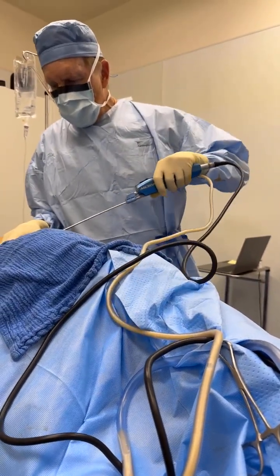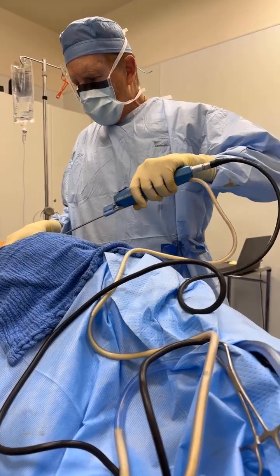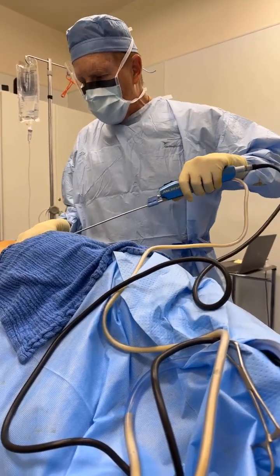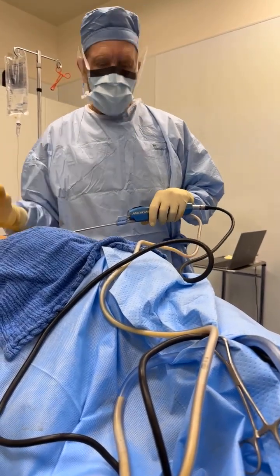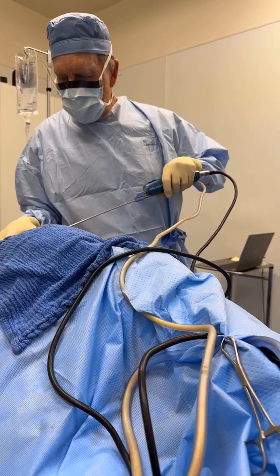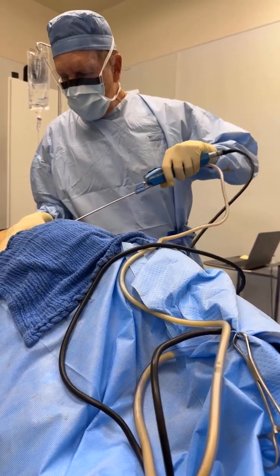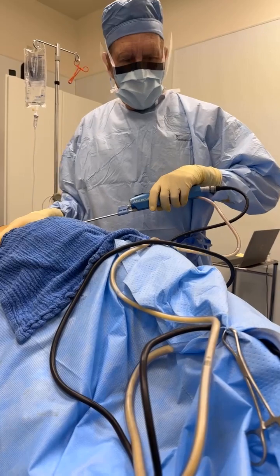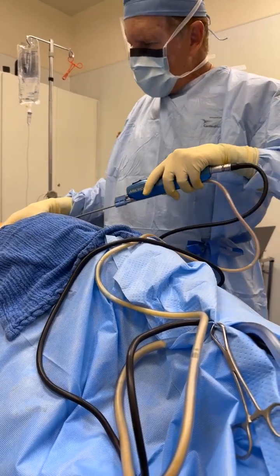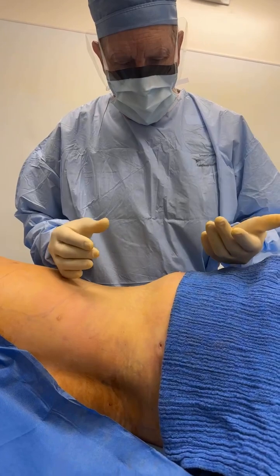From repetitive motions, especially if you go very fast, you can get tendinitis — problems with your elbow, shoulders, or wrist. Also, if the surgeon is going at it like they're at the gym, they may be sweating and potentially contaminating the patient with their sweat. So this technique is good for both the patient and the surgeon.